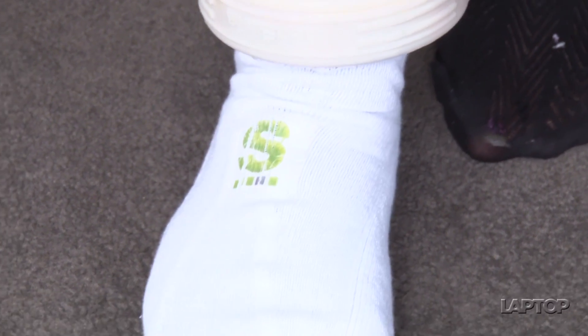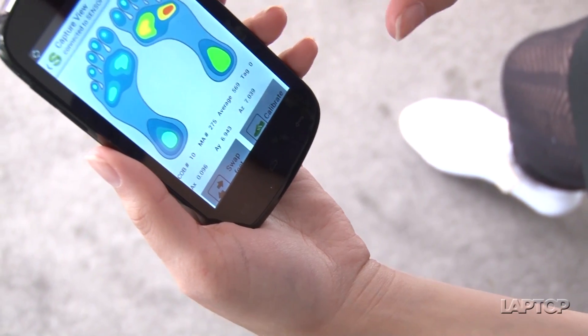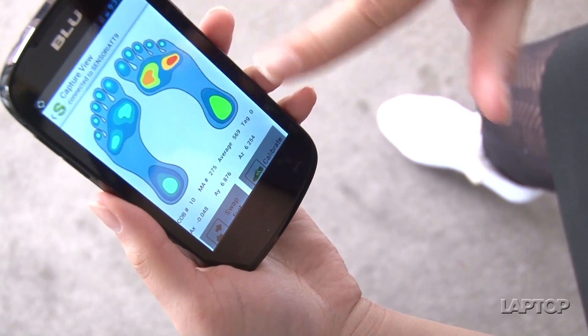If you pre-order the device today through Sensoria's website, you will get it by March 2014. We didn't have too much time with the Sensoria, but from what we could tell the sock felt very lightweight — we couldn't even tell there were sensors in it, and it doesn't feel any different from your average sock. Even though the prototype anklet was thicker than the final build will look like, it really didn't feel clunky at all. This was a brief look at the Sensoria. I'm Lisa Adichigo for LaptopMag.com.